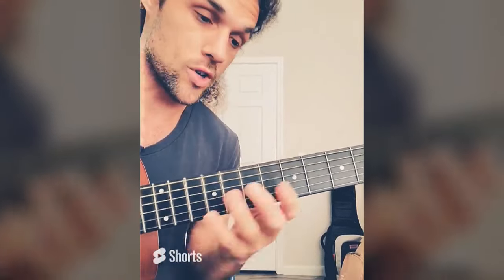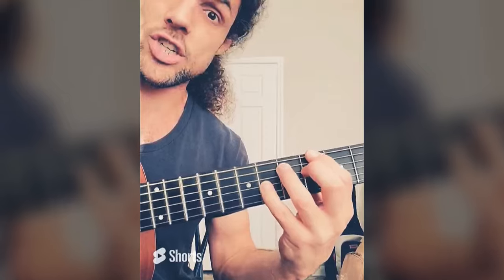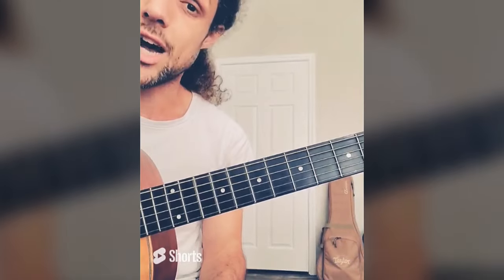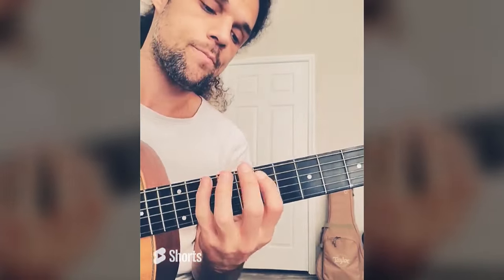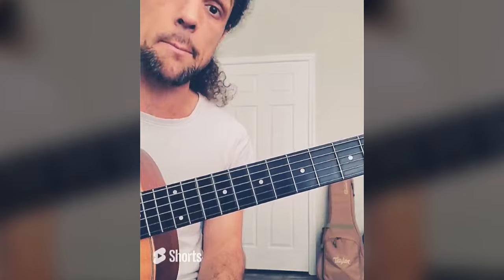Eventually you're going to do this with a bunch of chords. I see this note as the third of A, the second of B, the sixth of E, the root of C sharp, the seventh of D, the fourth of G sharp, and the fifth of F sharp.